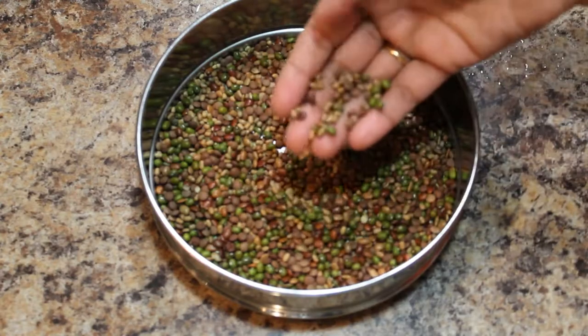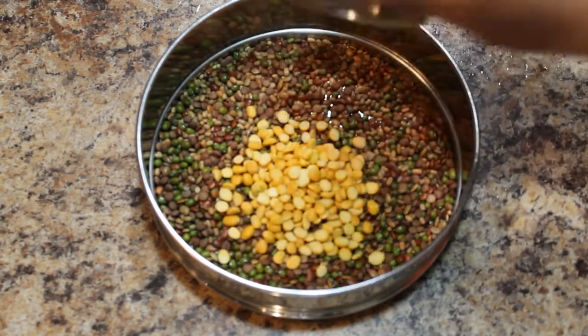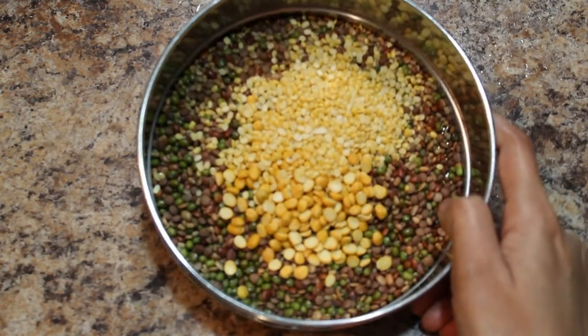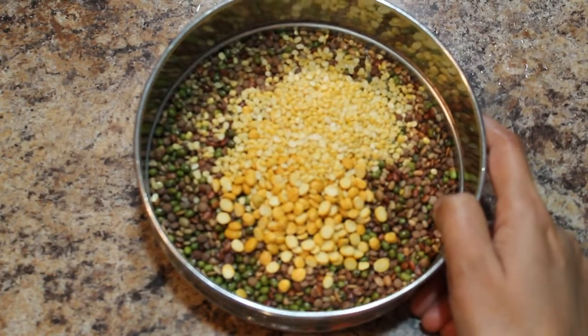These roasted green gram and horse gram have all cooled now. Add chana dal and moong dal. Now I will wash these thoroughly and add some more water to this.